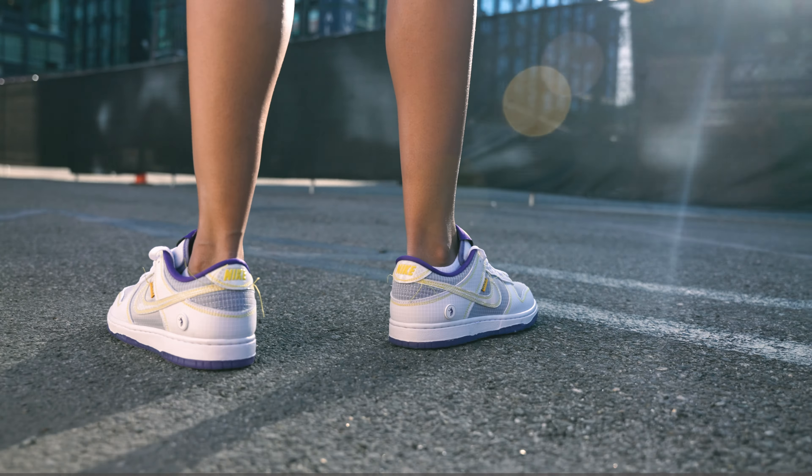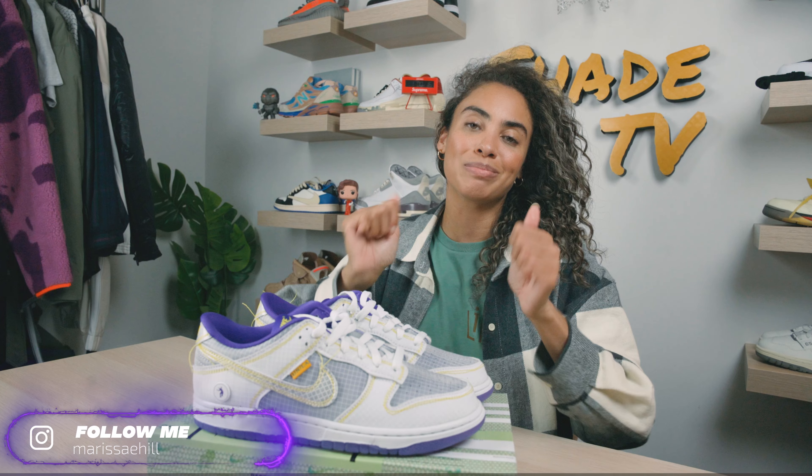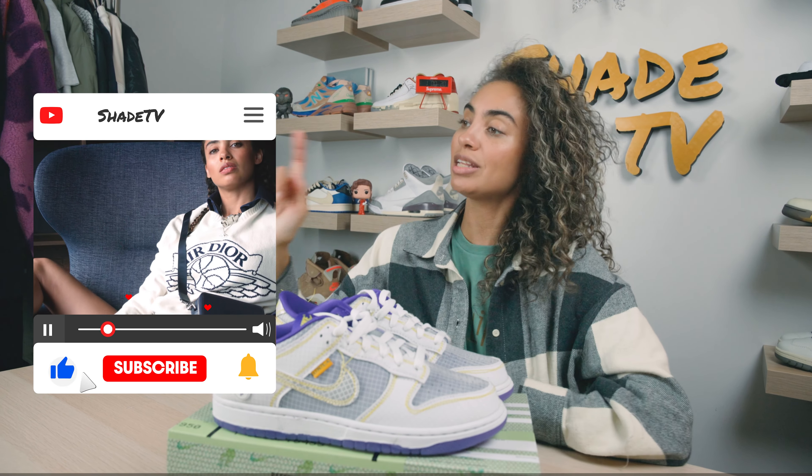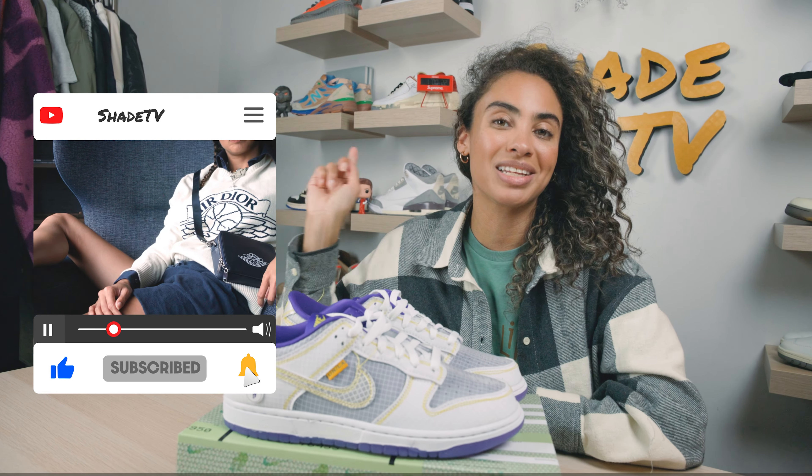Welcome back everyone to another unboxing and review on the channel. Be sure to hit that subscribe right now and give this video a thumbs up. If you have any comments or questions, feel free to leave those down below. Hit that notification box — we do have a ton of heat coming out. Also be sure to check out that join button for our amazing membership perks as well as our merch store.